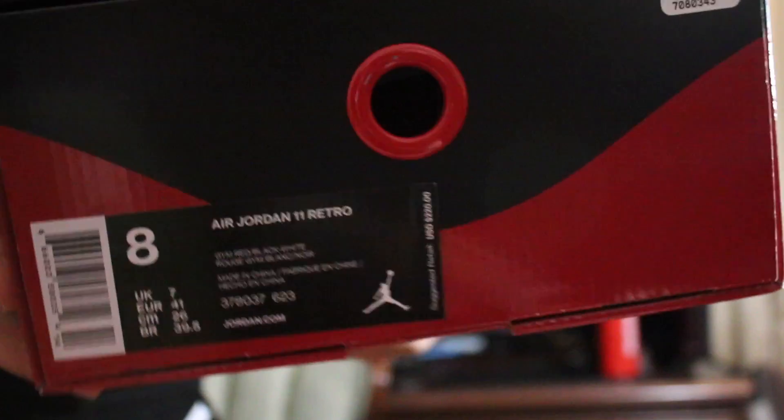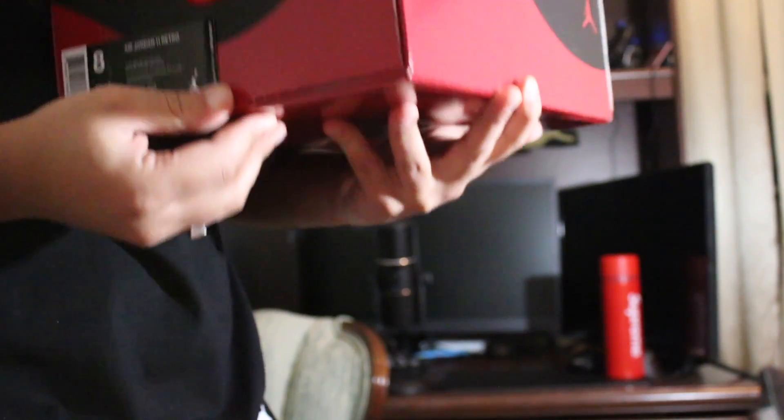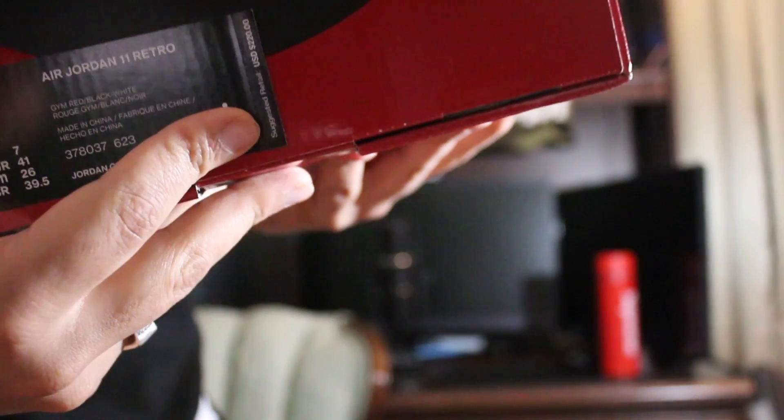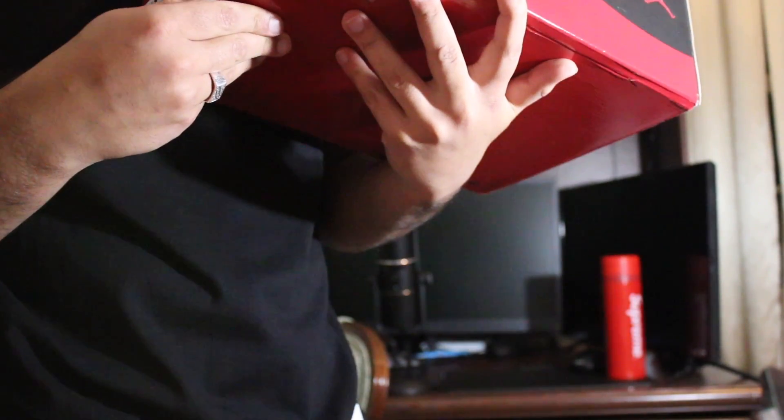Air Jordan 11 retros, retail $220 right there. This is an early look so they haven't released yet. These are really nice. Hopefully these won't sell out. I'm not trying to resell them or anything like that, nor did I get them for retail, so I'm not going to worry about that.